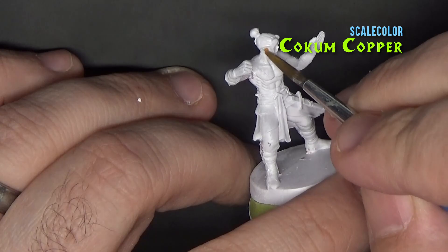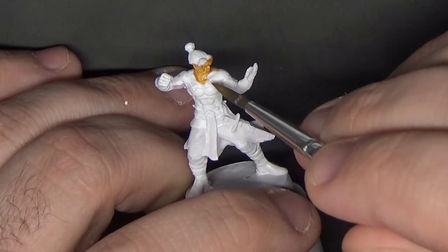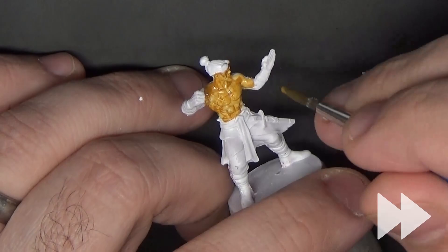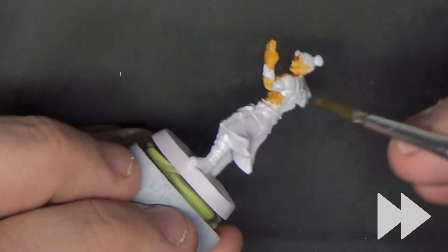We'll start off with the skin, and I'm using Kokum Copper from Scale Color for this. I'm trying to go for a darker, tan-ish, Bruce Lee 'Enter the Dragon' look with the skin. The Scale Color paints are very thin and don't cover well, so you'll need probably at least two or three coats to get good coverage.